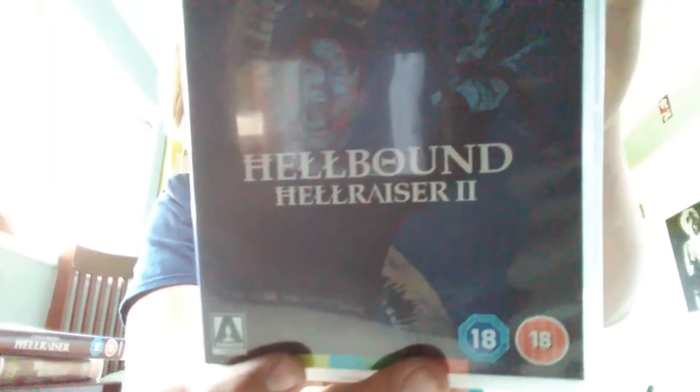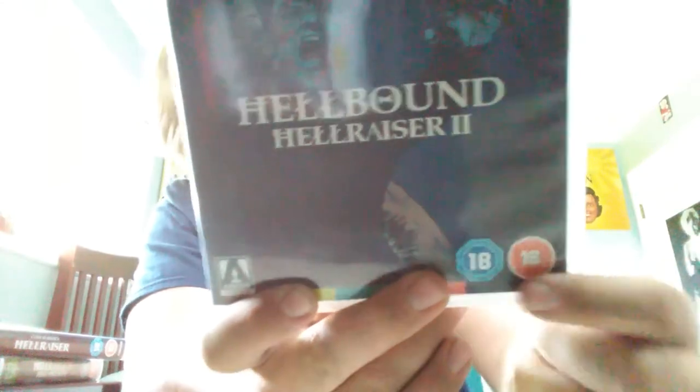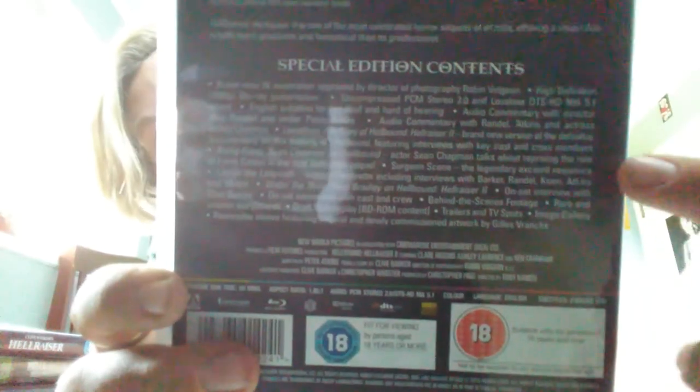Anyway, next we have Hellraiser 2: Hellbound. Again, an Australian thing — Arrow Video. And it has so many special features, dude. Here's the description, there's the special features — holy crap. I'm trying to determine if this was worth it or not, but I think it is.